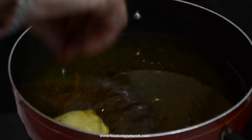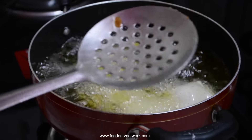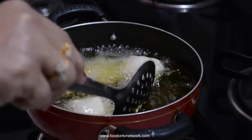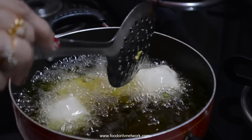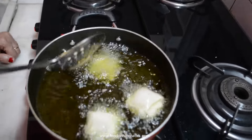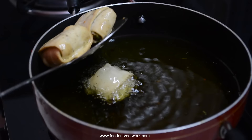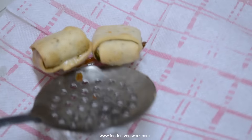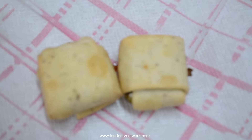Now I am going to deep fry the pocket. Flame should be medium to high. We turn it gently. I am going to fry this pocket till it turns golden color. It is ready. I am taking out the pocket. It is light golden color. Our tempting and delicious paneer pocket is ready.